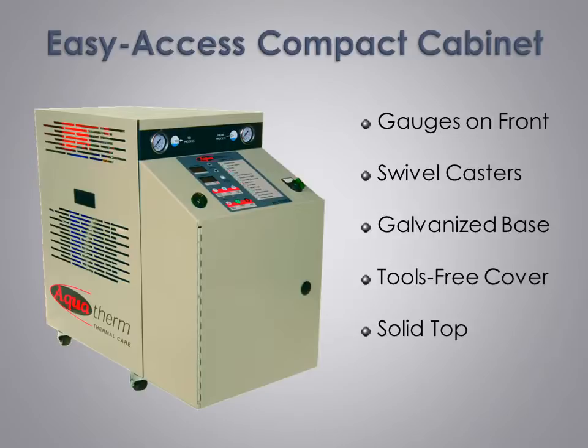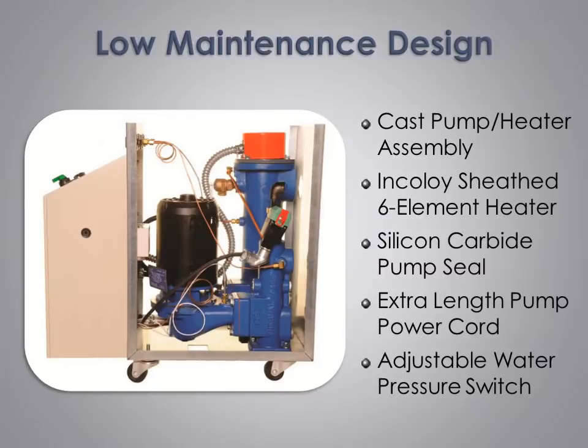In addition to being easy to remove, the cover has no openings on the top to protect the pump motor from water spills. We use a premium powder coat painted finish for enhanced appearance and protection. At the heart of our unit is a cast pump heater assembly which is warranted for life and eliminates fittings which can develop leaks over time. We use premium Incoloy sheath six element heaters which provide corrosion resistance better than stainless steel or copper.